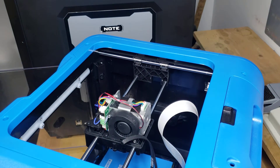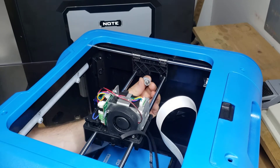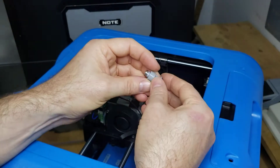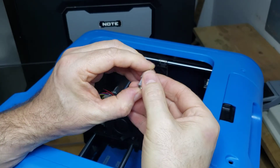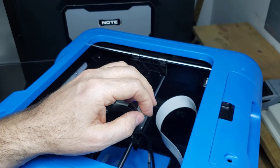The first thing you want to do is remove your x-axis motor and the x-axis belt, which I've already done here. When you remove the x-axis belt, you'll be able to take this little pulley assembly out. This pulley assembly has some small bearings on it, so be careful not to lose those — keep it all in one piece and set it aside for when you put it back on.